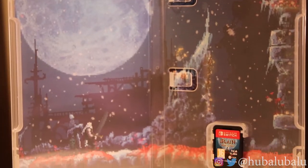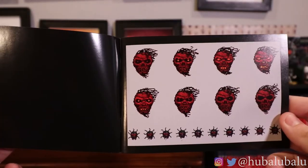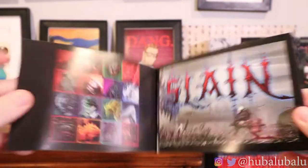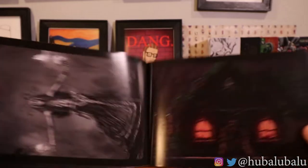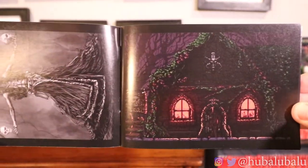I wish they would have used the inside cover art on the backside, but I'm not really complaining because there's more art to see. Let's get into the art book — I wish it was a hardcover manual. Look at this front cover: 'The Art of Slain Back From Hell.' This game is supposed to be like a Dark Souls-level difficulty game. It came out originally around 2010 to 2014, and then Slain Back From Hell was kickstarted, adding three new levels, a couple bosses, and more art styles.